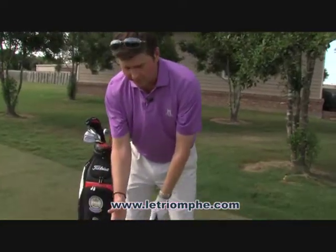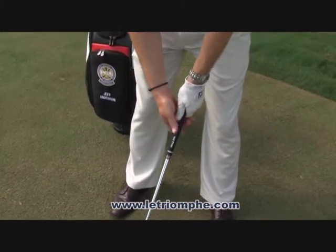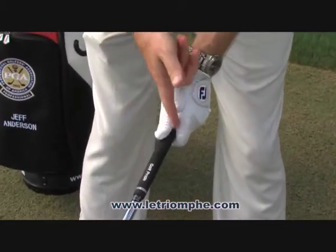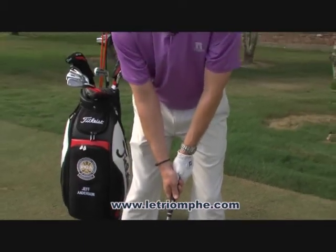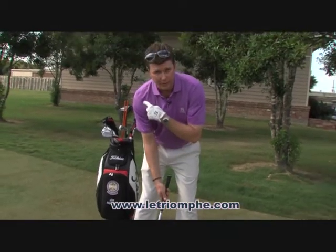Another thing I should mention: when your club face is pointed at your target and you go to take your grip, you'll notice with both hands there are some V's that are formed — a V by your left hand and a V by your right hand. In the proper position with our palms facing one another, both of those V's should be pointed at your right shoulder.